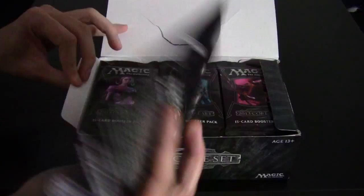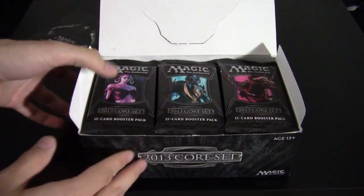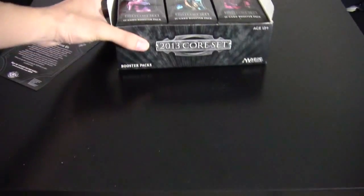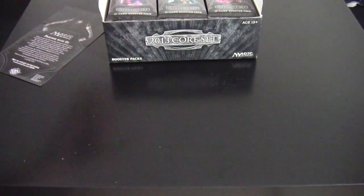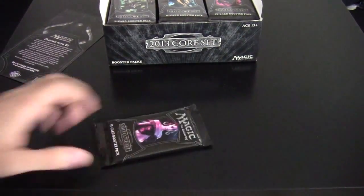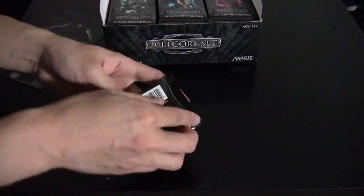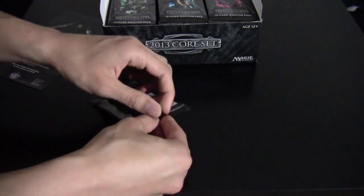Alright, we've got the little insert at the top here. Let's position this box just off to the back — you can still see it's there. Let's go ahead and go over our cards. First booster pack, with Liliana on it, and we'll get cracking.